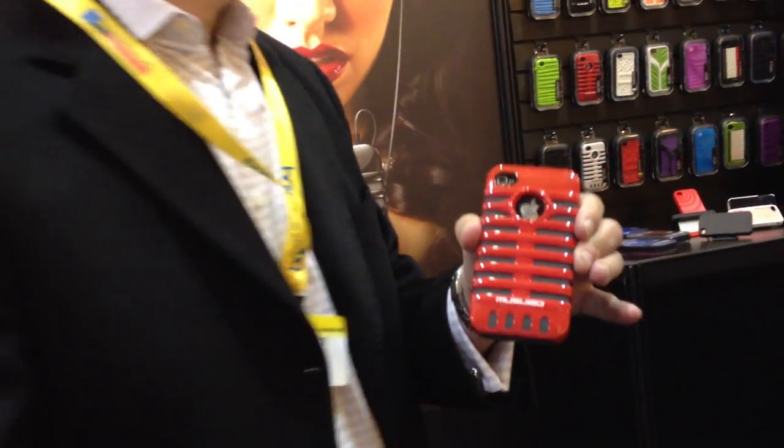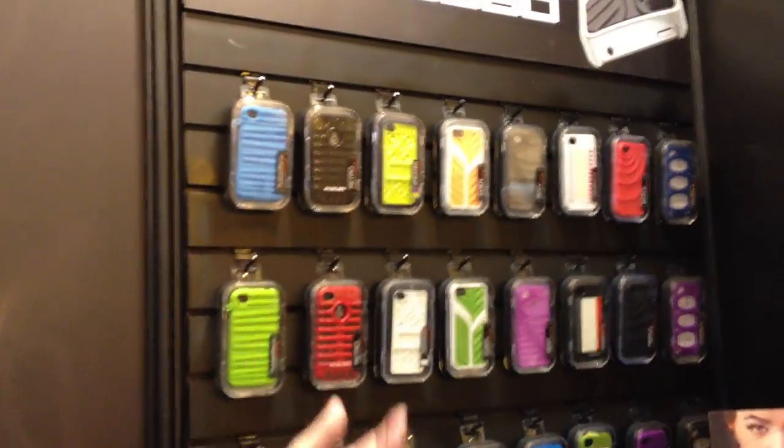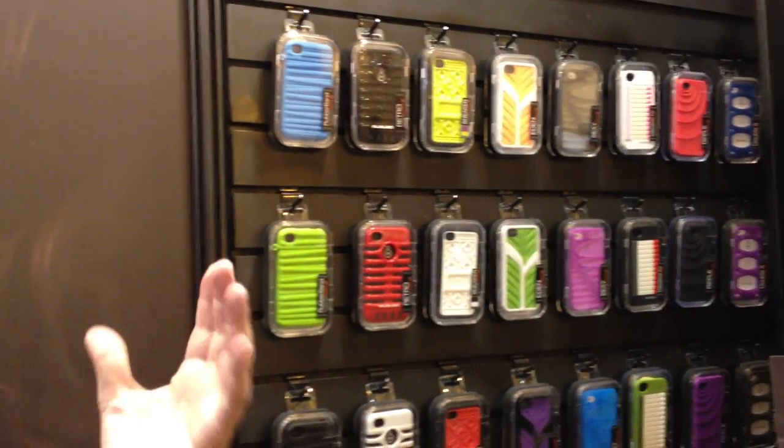This one comes in red. We also have, as you can see here, a beautiful black, white, silver, and there are other colors. This is called Retro.